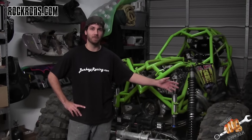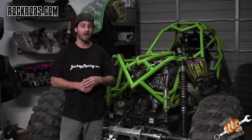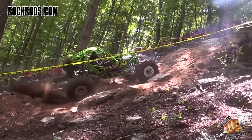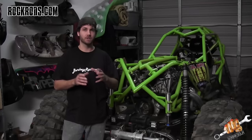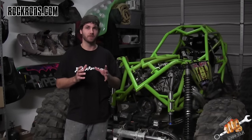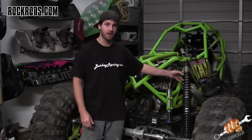This is Jake Berkey from berkeyracing.com. I'm here with Travis Lovett — he came to me wanting his suspension to perform better. He's got a bounty hill coming up, and he said the buggy was a little out of control and the tires weren't staying planted. What I'm going to show you today is some suspension tuning. We're going to pull off this shock and show you how to take everything apart and do a valving change.